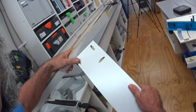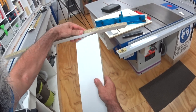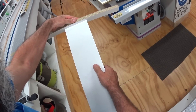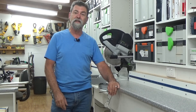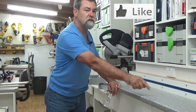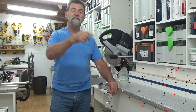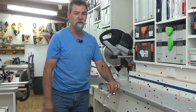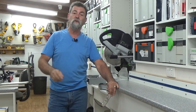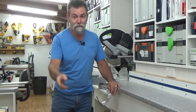Absolutely beautiful. Let's check it against a bit of white so we can make sure it's perfect — beautiful and very, very nice. Once you put your edge tape on, it's going to look absolutely magic. Don't forget to click the like button down there, and click on my picture to subscribe to the channel. Check the description box below for all the links. Thanks for watching — I'll see you next time, bye.